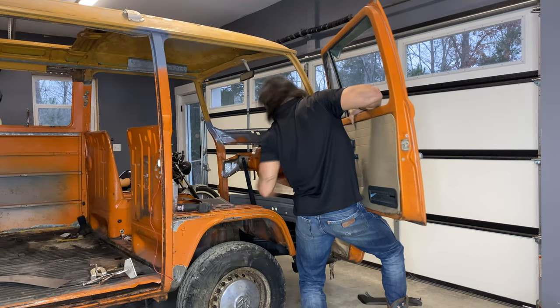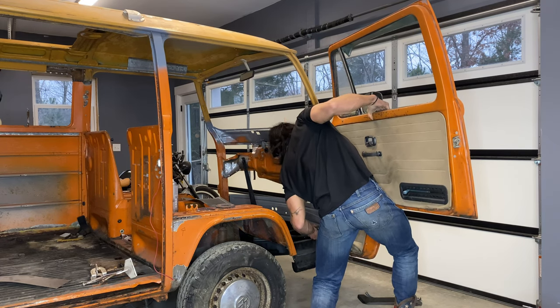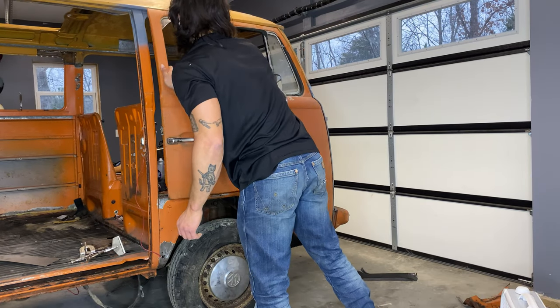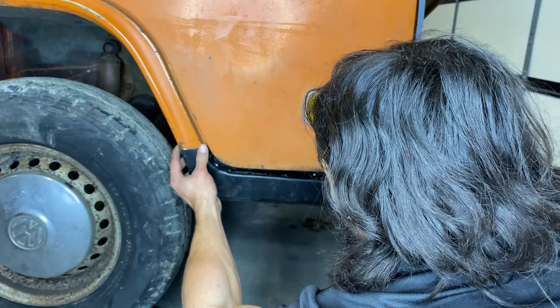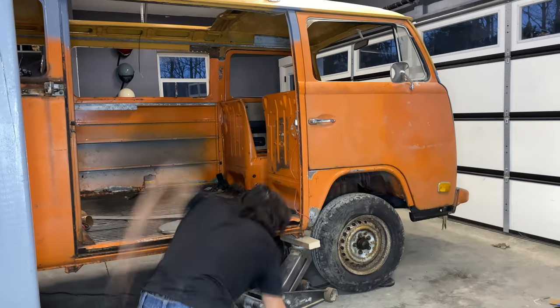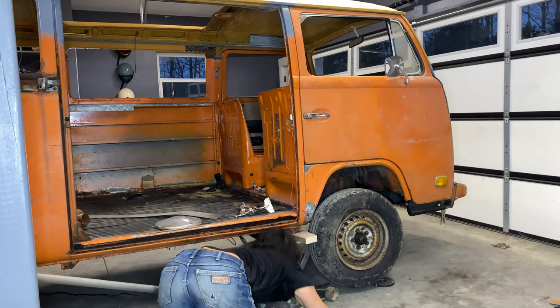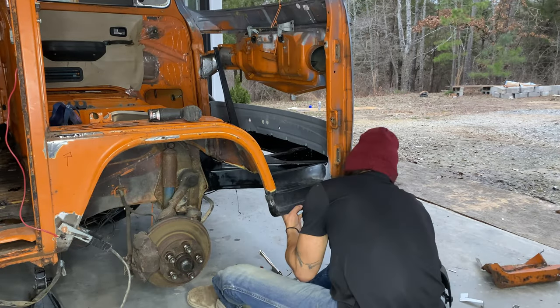I had to go ahead and reinstall the front door to check all my gaps. This is the first time seeing my front door installed since the A-pillar swap-a-roo, so I had to give it a good old inspect-a-roo. I put the skin in place and the skin was looking pretty good. So I went ahead and jacked up the bus to give myself some space to work under there, and got the dog leg welded.